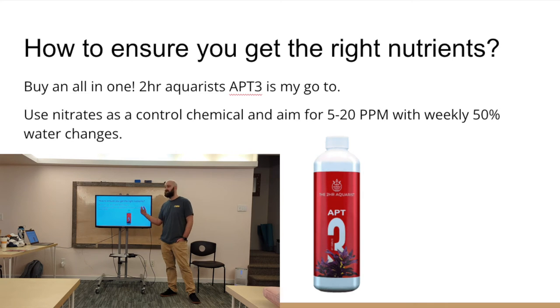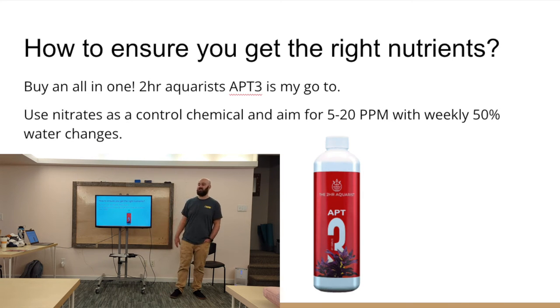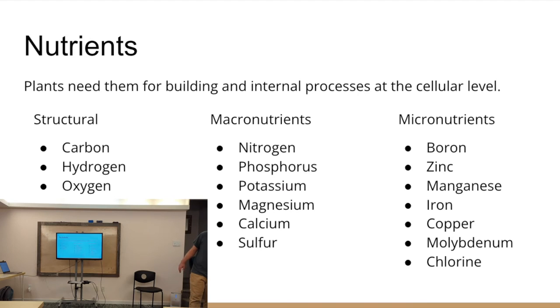To measure nitrates, you get a test kit — nitrates is one of the easiest test kits to find. The API Master Freshwater Test Kit includes nitrates. Once your tank is cycled, you don't really need to test for ammonia and nitrites — that's not really a nutrient for the plants anyway — so just stick with nitrates. You can buy many different test kits and test each element individually, but I think that's a full-time job. This nitrate indicator method is one I've tested and it works very well.